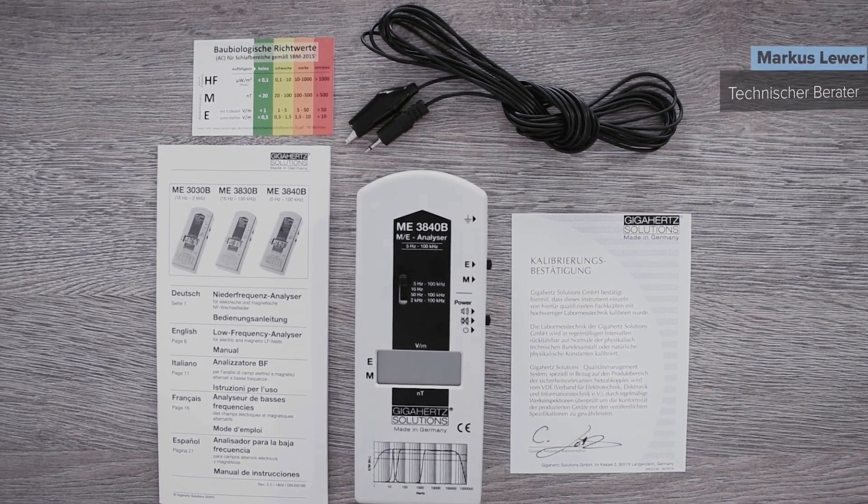Hello, my name is Marcus from Gigahertz Solutions. I will briefly explain the operation of your ME3840B.